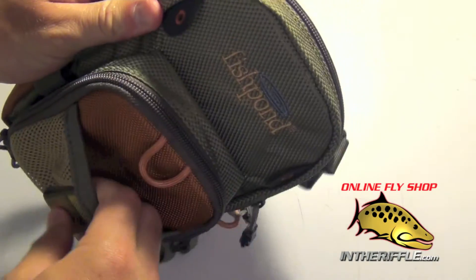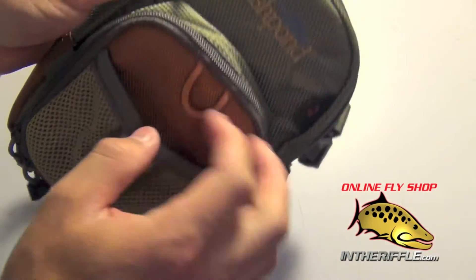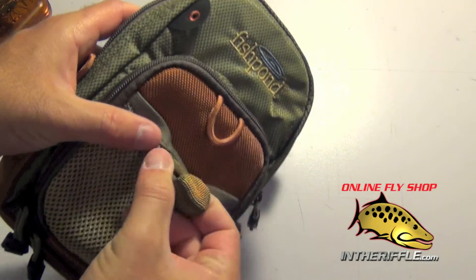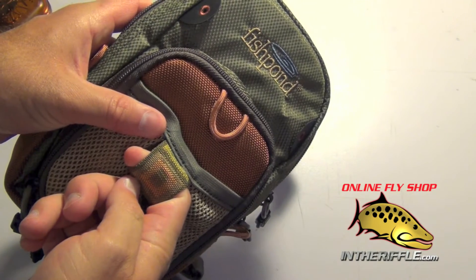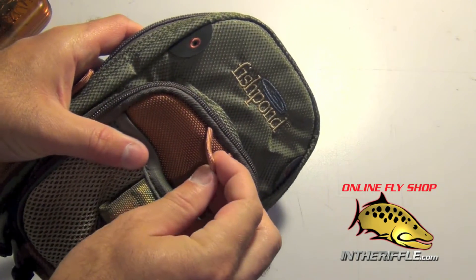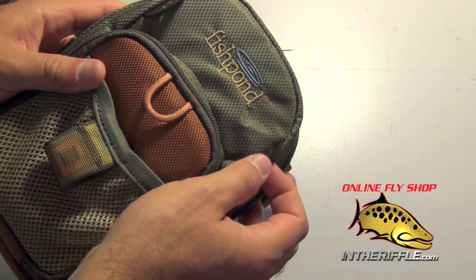Then you have a little stuff pouch on the front of the pack — somewhere you can put some nippers or floatant, stuff you want quick access to. Every little tab on this pack is usable. You can clip a float holder or a zinger onto that tab, and there's one of those on each side.